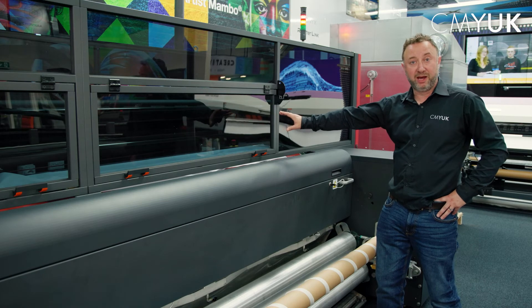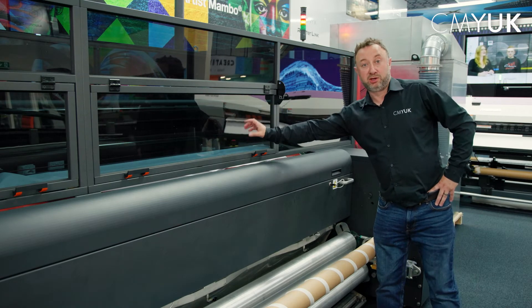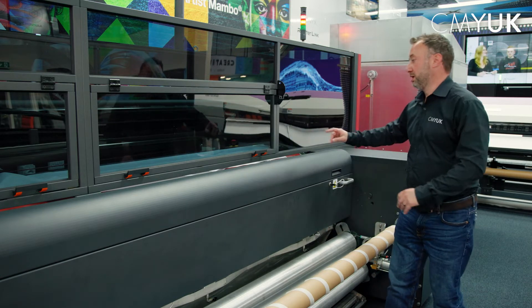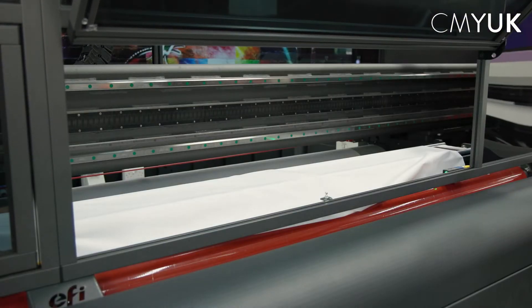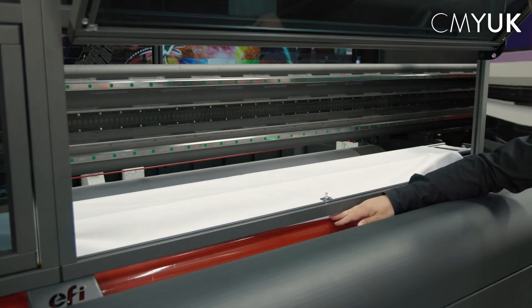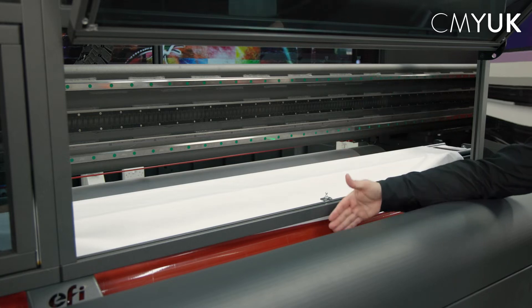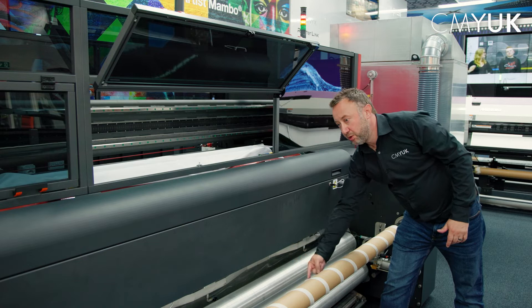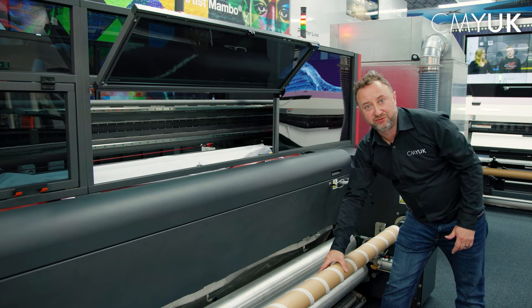We push the media through from the back over the back drive roller, then grab it from the front and attach it onto the front take-up roller. To do that we open up the doors — the fabric will go over the red sticky roller, then down over the heat plate, out at the bottom through the front tensioning bars, and onto the front take-up roller.